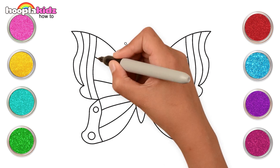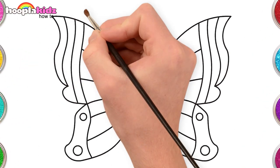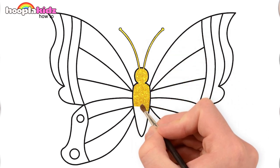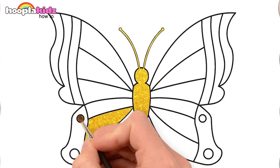It's looking great! Time to paint! Let's start with a beautiful golden color to fill in the body and some of the details too.